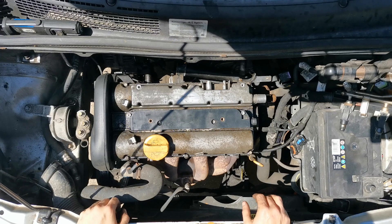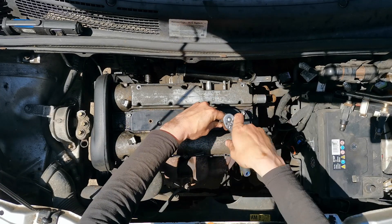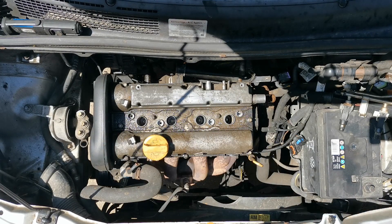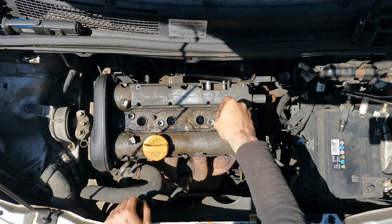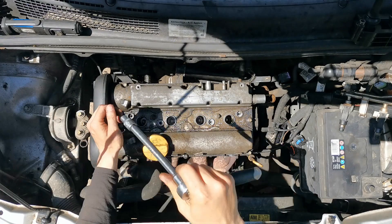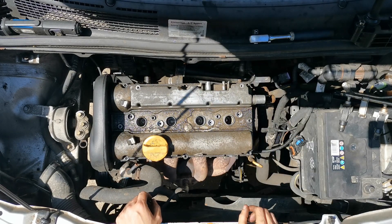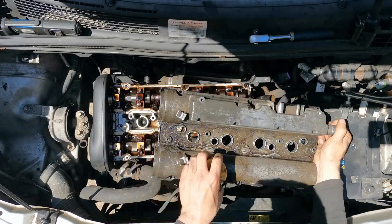So we're going to tackle the rocker cover now and get that off. First of all we need a T30 Torx on the coil pack — just crack these loose first, then pull it out like so, that comes straight out. Now we need an E10 on the rocker cover bolts — E10 is a star-type socket. Get up there, that's number 10 bolt out done, and just lift the rocker cover straight off like so — it'll wiggle free.